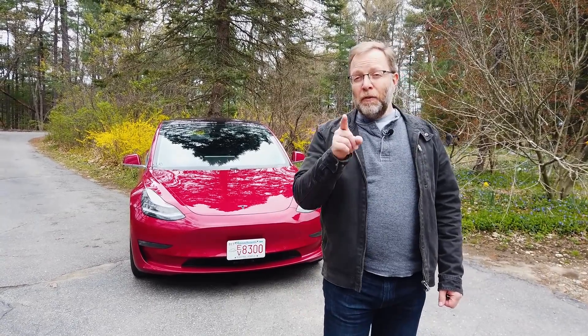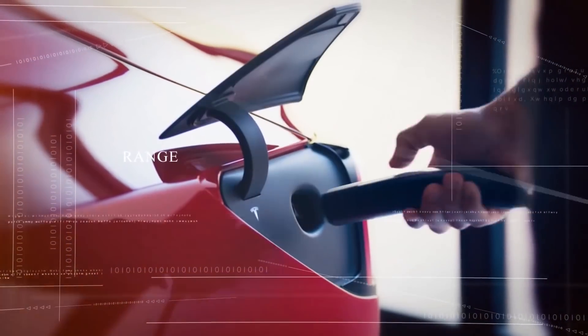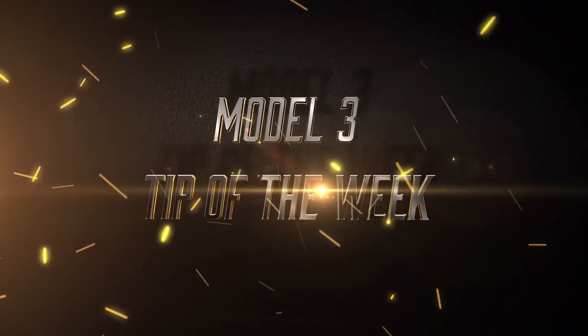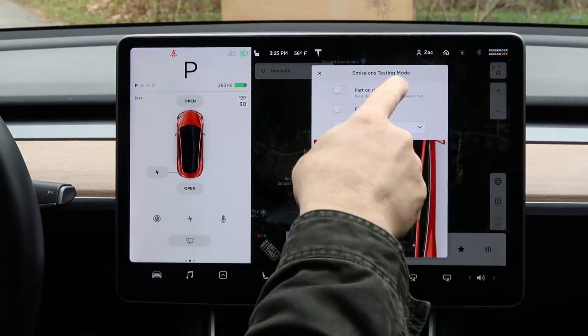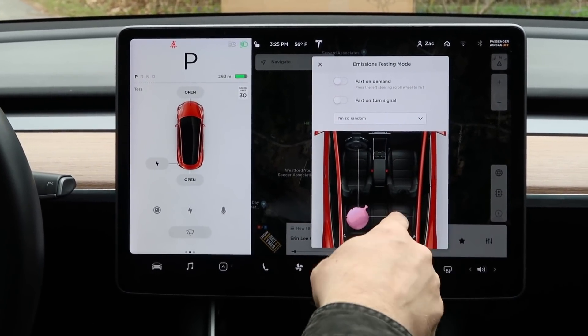There's a button in your Tesla that may keep you from making a big mistake. I hit you with that click-baity intro because I get it — obstacle-aware acceleration doesn't seem like that fun of an update. But it's actually a super important update that hasn't gotten much attention, probably because once you turn it on, you may not ever think about it again.